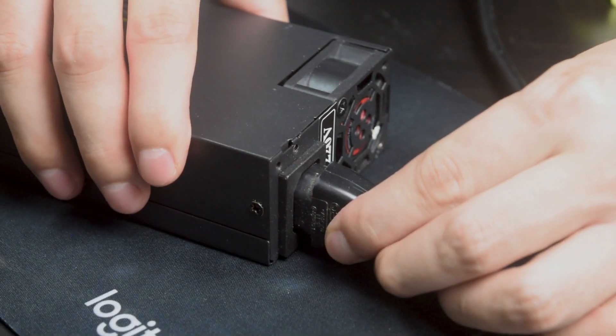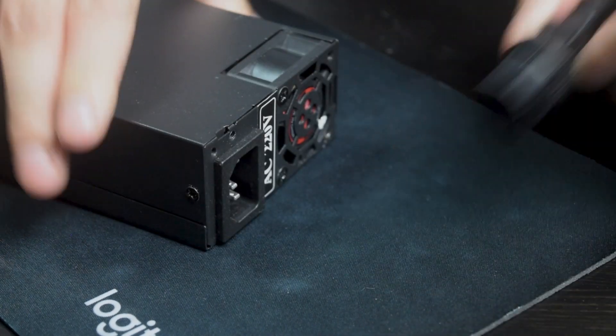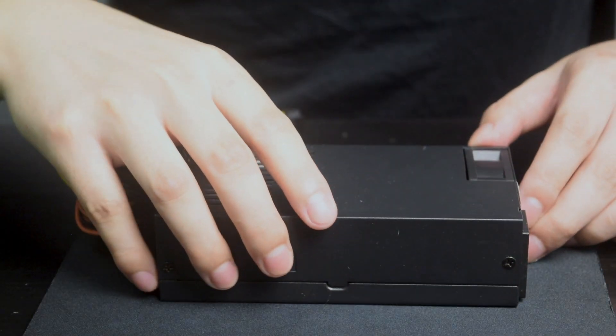In today's video, we are going to replace the original fan with the Noctua fan, which is known for its silent and low noise.